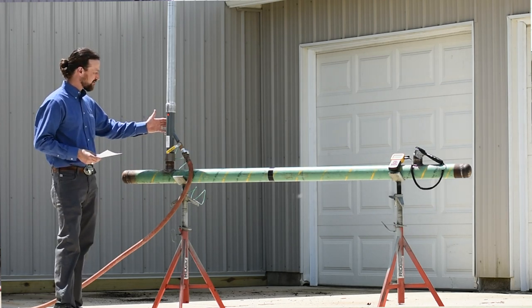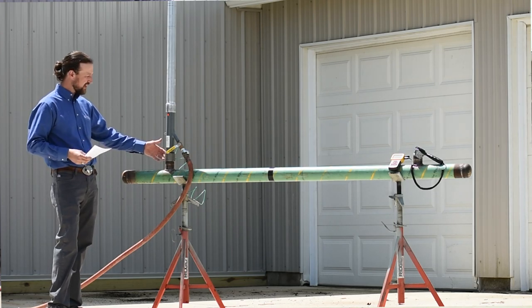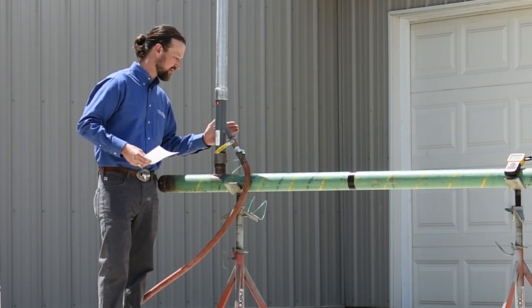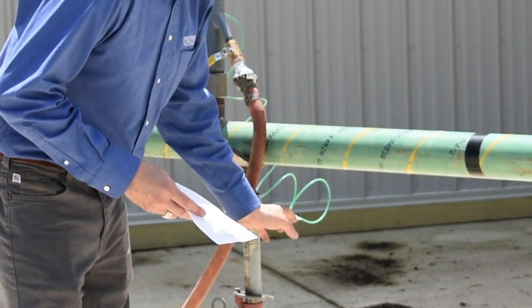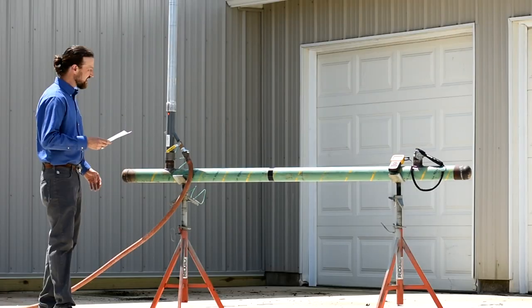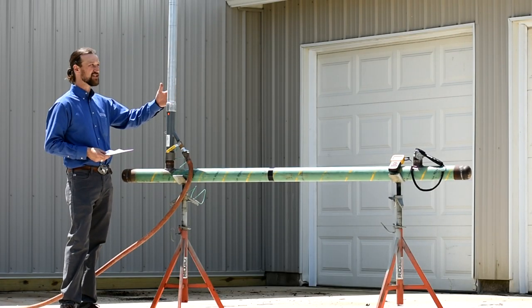Here we have our SafePurge air mover that is screwed into the gate valve, and we have a grounding wire that's attached to the tool. In this demonstration it's hooked to this jack stand, representing being attached to a grounding rod. Above the tool we have screwed on a purging stack.